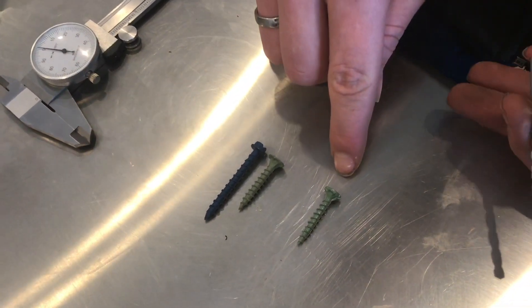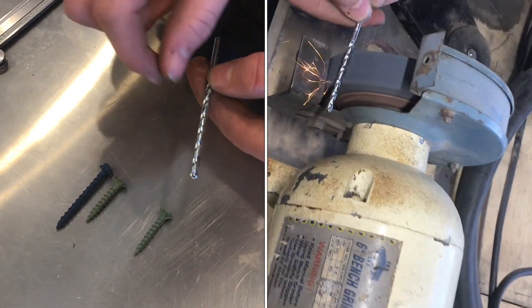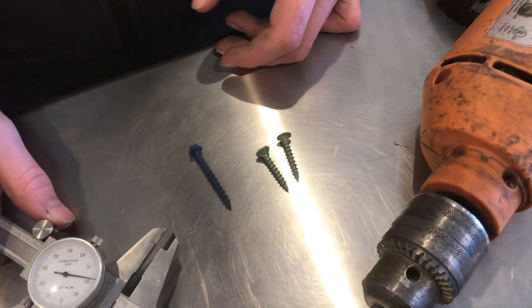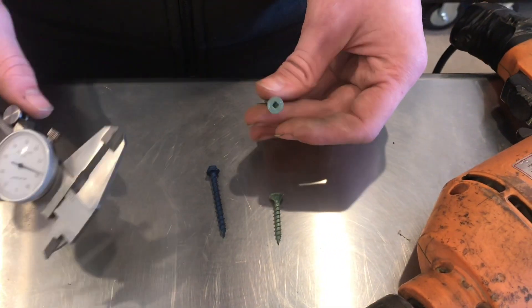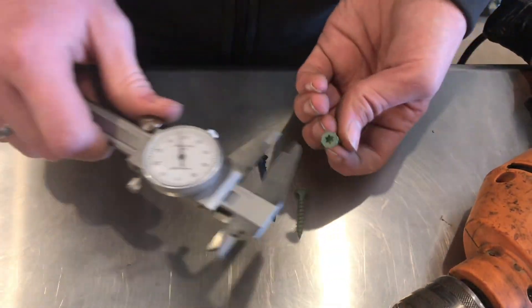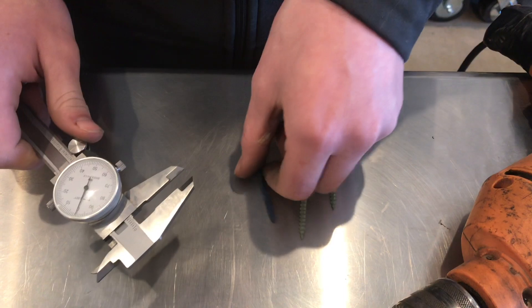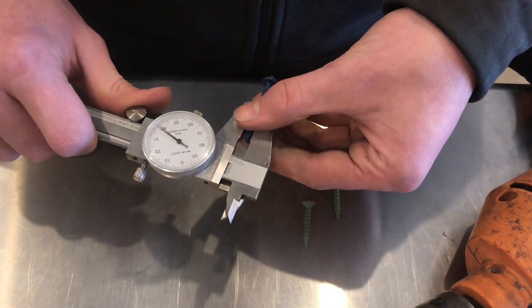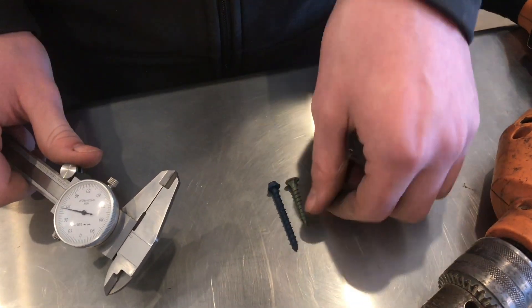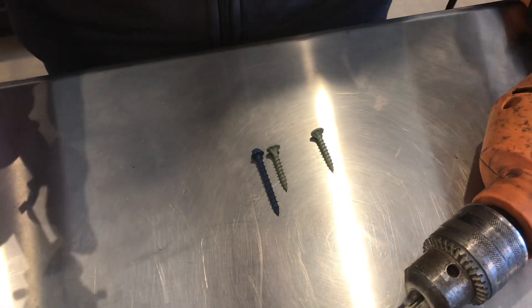These new screws are only about ten thousandths of an inch smaller than the old ones — that's about a sixty-fourth of an inch, which is really small. So what we do is take a masonry bit and grind a little bit off that carbide so the hole it drills is slightly smaller. When we measure the old screw with the square head it's about 190 to 195 thousandths. The new one with the star head measures about 180 to 185 thousandths. The Tapcon measures about 190 to 195 thousandths — the same size as the old screw. So the old square-head screws and Tapcons are the same size, and the new ones are about ten thousandths smaller, which is close to a sixty-fourth of an inch.